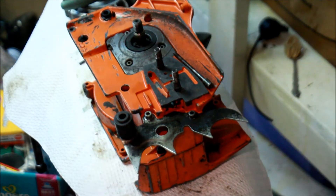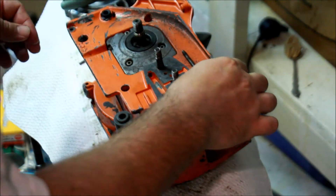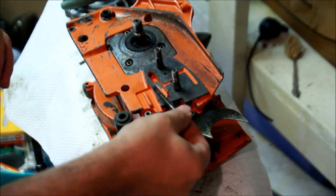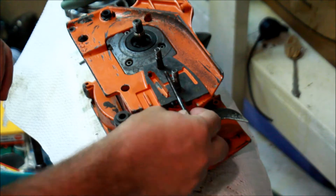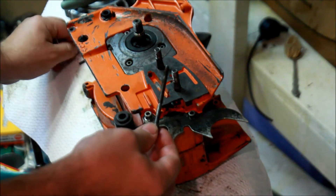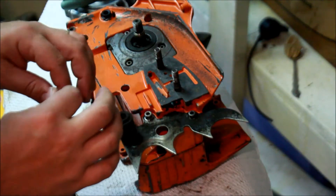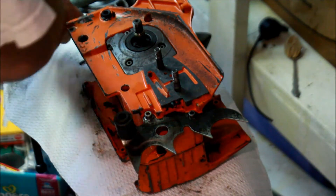I've got a 394 here, and I'm kind of doing this on the fly, but I happen to have a chain tensioner — but these darn things slip out. I've shown this on the 262s, so this type of thing is going to be relevant here as well.